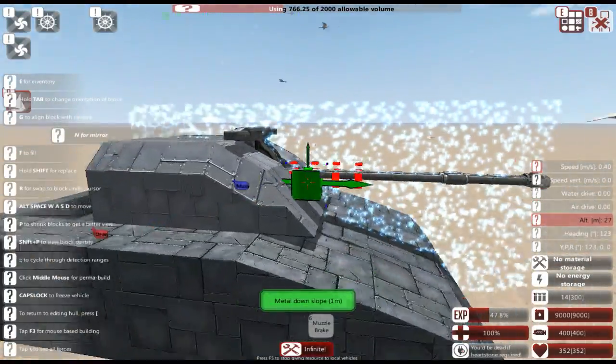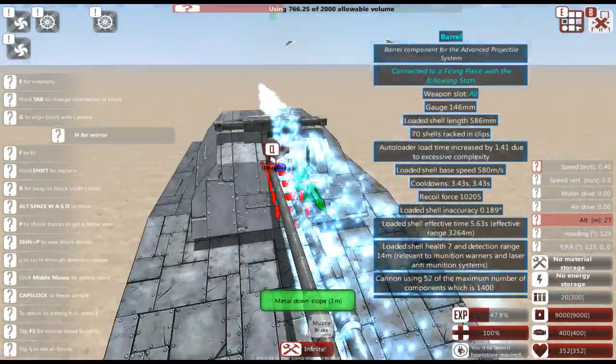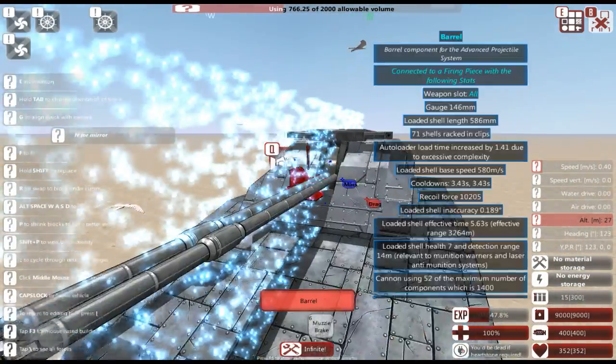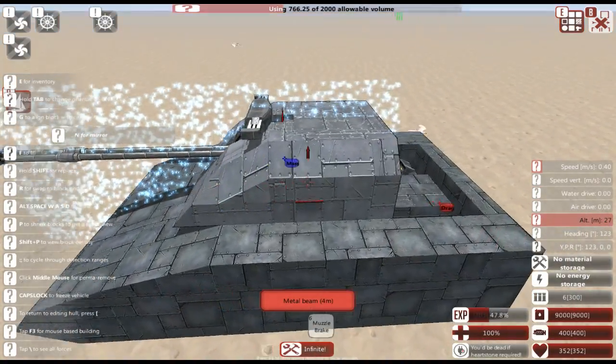So we've now got a very basic rounded turret design. Again it's not exactly the most beautiful thing I've ever made, but it definitely will get the job done if we put it up against anything.